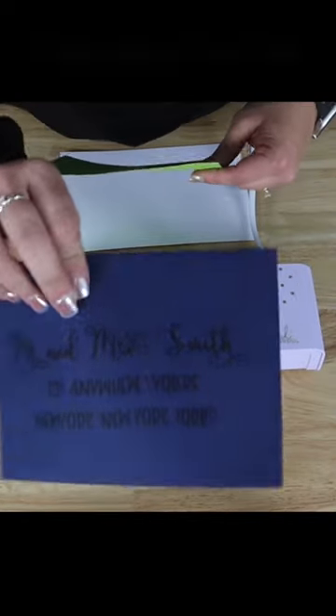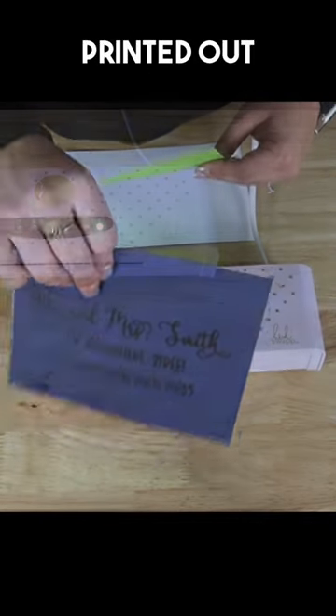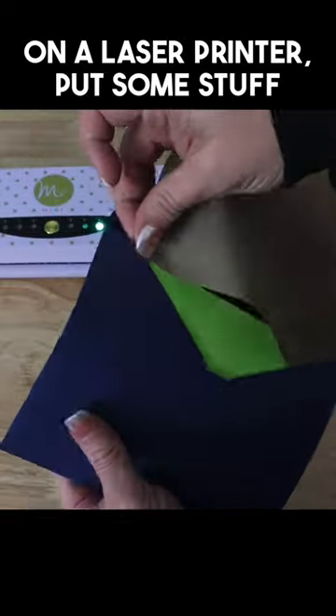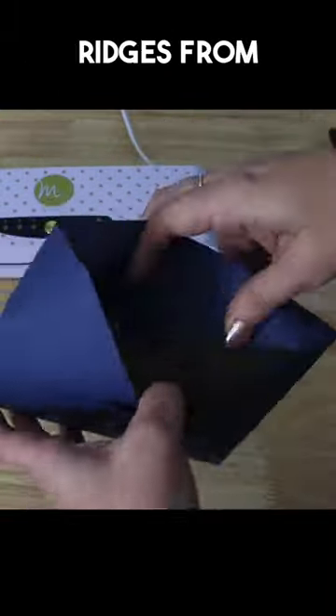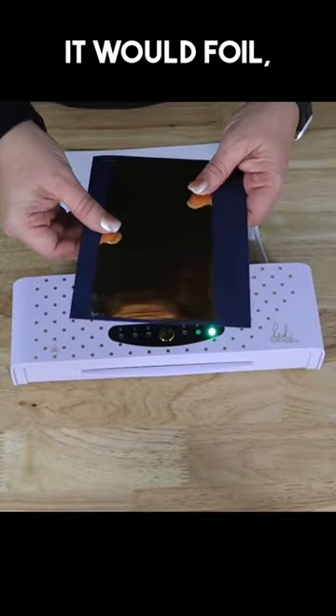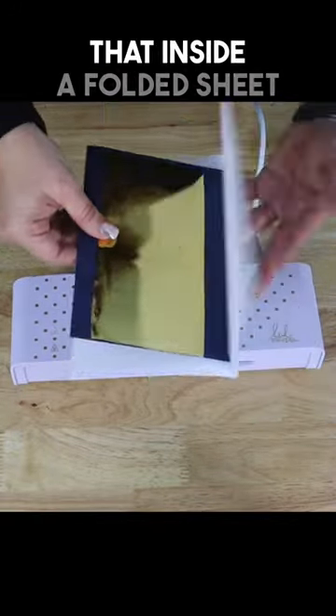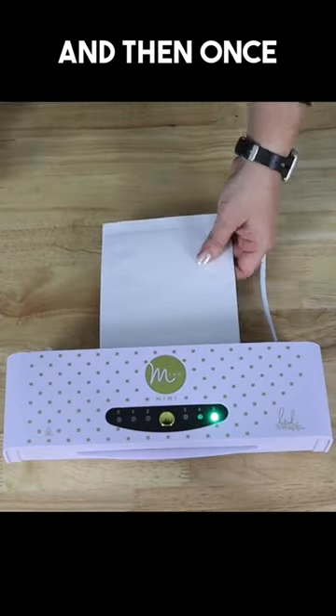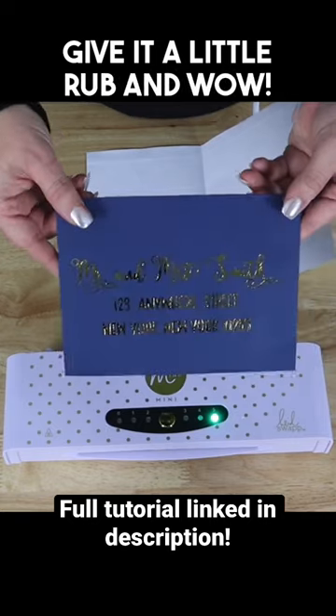This was a foiling project I was most excited to try. We printed out an envelope on a laser printer, put some stuff inside of it to keep the ridges from affecting how it would foil, put the piece of foil on top of it, and placed that inside a folded sheet of paper. We sent it through the Mink Mini, and once it came out, gave it a little rub — and wow!